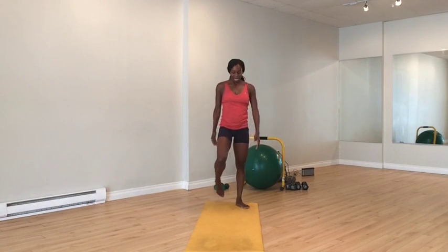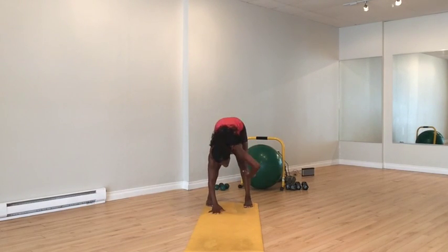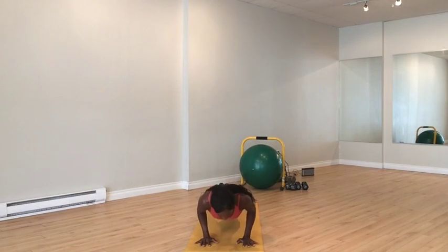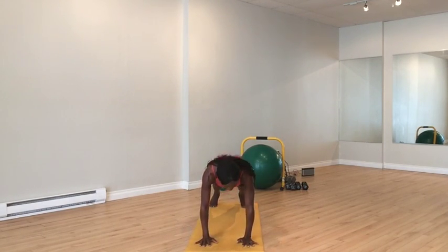Standing at the back of the mat, scoop and come forward, walk all the way out. One more time — give me another four tickles: one, two, three, four. Walk all the way back.